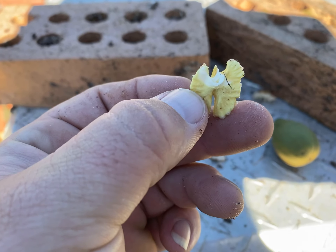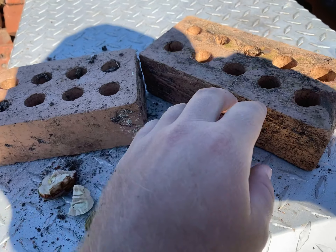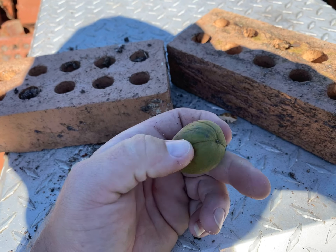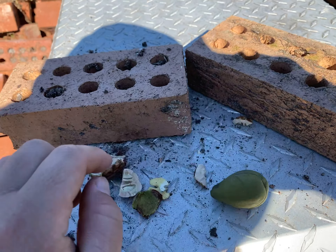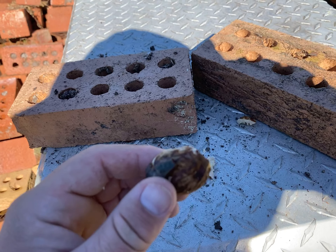Kind of reminds me of a pecan, but I had to use two bricks to break it open. And that's what they look like when they fall off the tree — they're in this husk. I usually have to beat them with a hammer or a brick or something to get the husk off and make this part of the nut break in half.